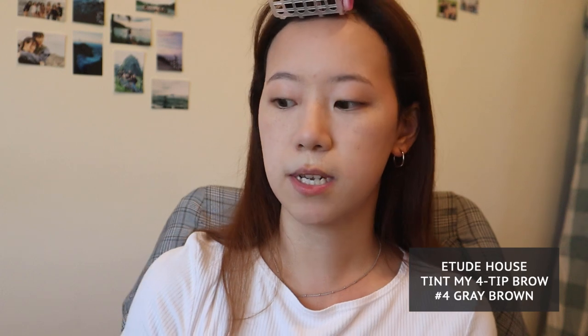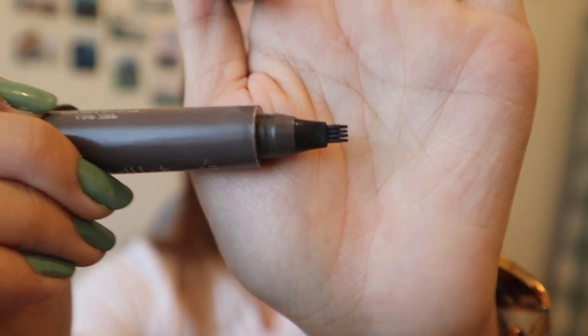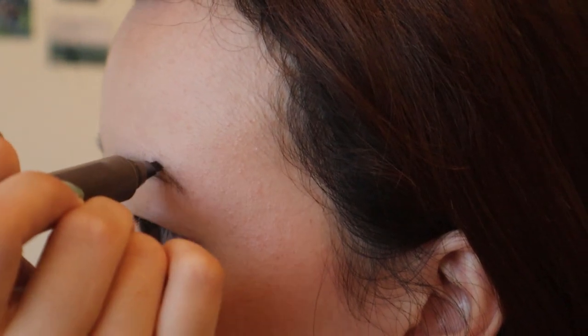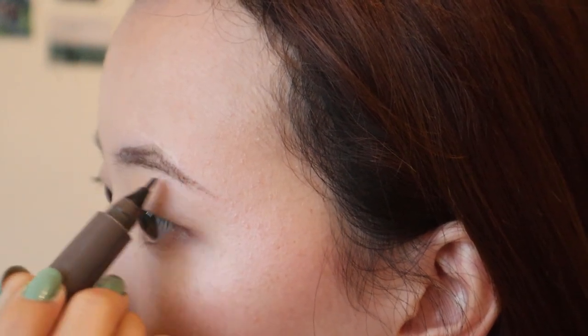The first product I'm going to use is the Etude House Tint My 4 Tip Brow. It's a brow marker and I like it because it's pretty waterproof. You want to be careful though, because it's very pigmented and water-based, so if you press too hard it will look like you have seaweed eyebrows. I start by underlining the bottom. Once I've used the marker it looks really dark, but it's okay — trust me, it'll get better.